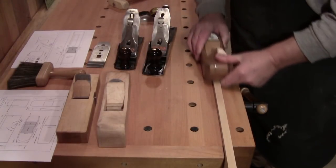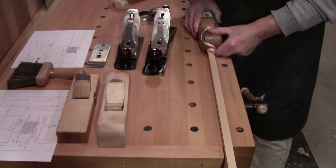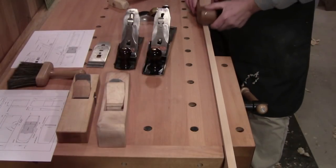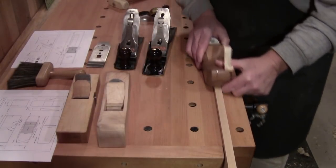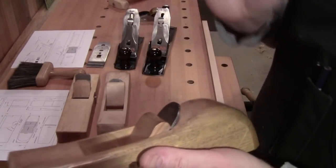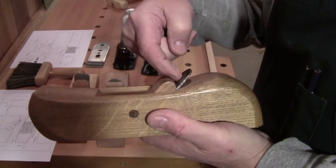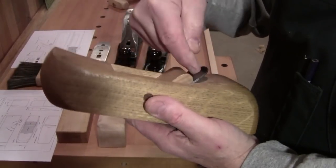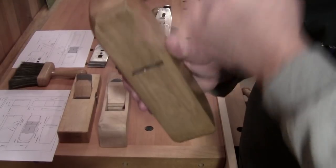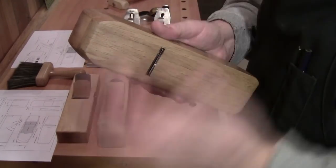A plane is nothing more than a chisel in a block of wood. This is my jack plane that I made myself. It's nothing more than a single blade of steel in a block of wood, and it has certain components: it's got the body, the body has a bed angle, the bed is where the blade sits, the wedge holds the blade to the bed, and it has a mouth that lets the blade through. The tighter the mouth, the smoother the cut.